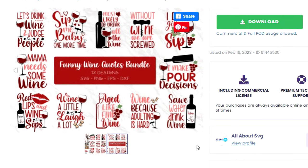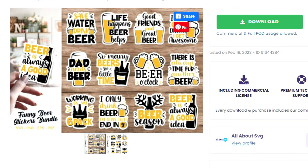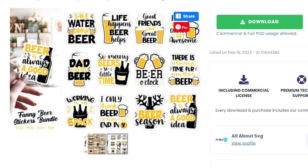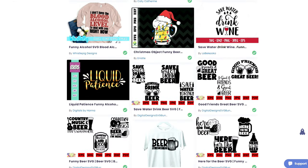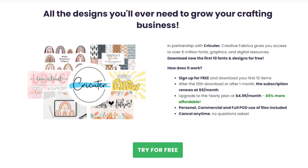Speaking of Creative Fabrica, they're my one-stop shop for all of my fonts, designs, and inspiration. If you've never used them before, I would definitely recommend checking out their site. You can sign up for a free trial through the link down below in my video description.